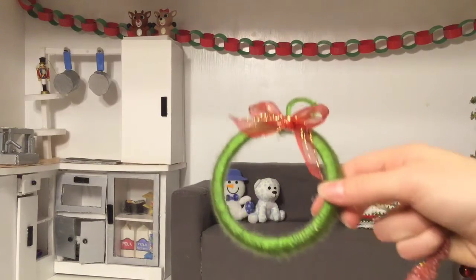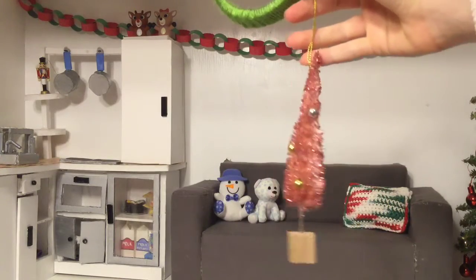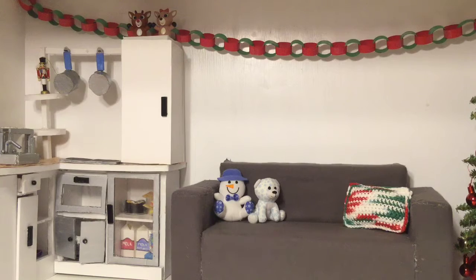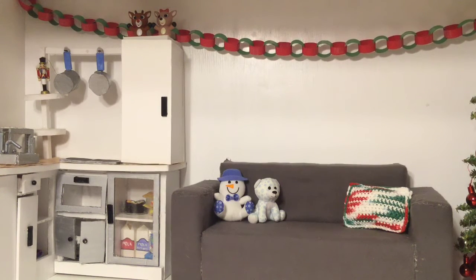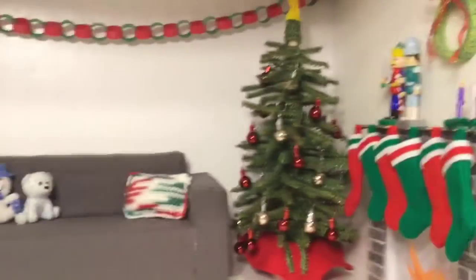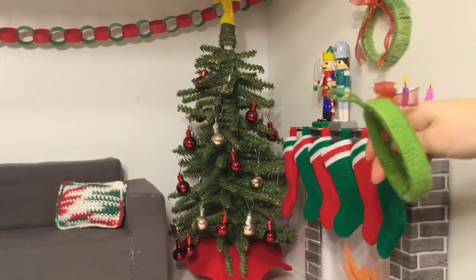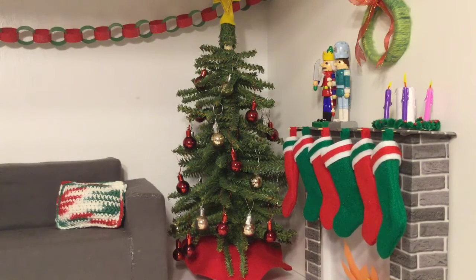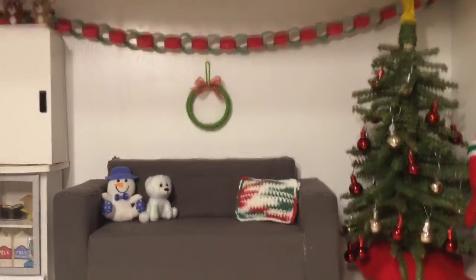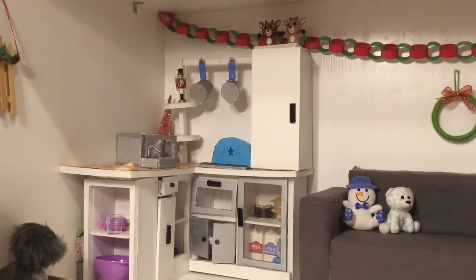I have two more things — this wreath and then this little pink tree. I'm not sure where I'm gonna put them. Maybe I'll put the wreath here, but I already have the garland, and it looks really similar to the wreath above the fireplace — just different yarn and shorter ribbon. So I put the wreath under the garland, and then the pink tree I put behind those shelves back there. It's a little bit hidden but I don't know where else to put it.